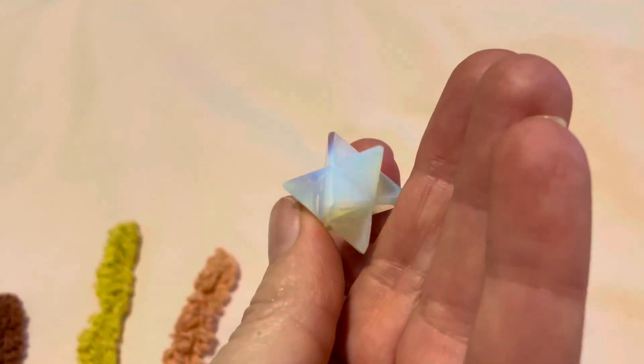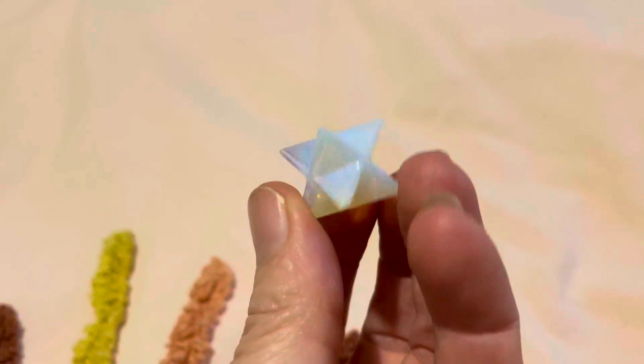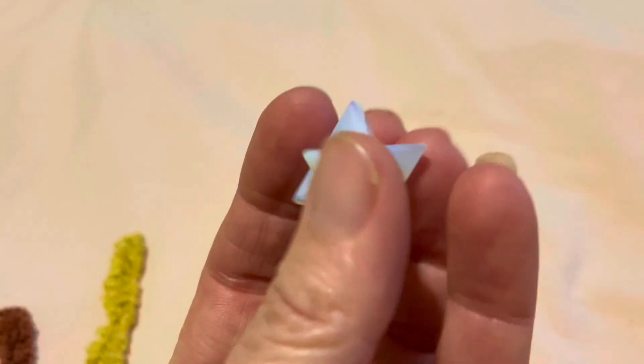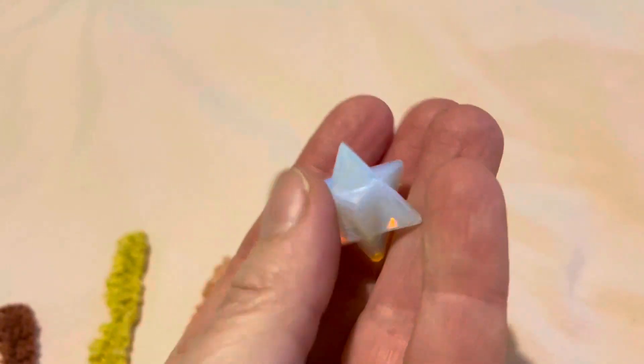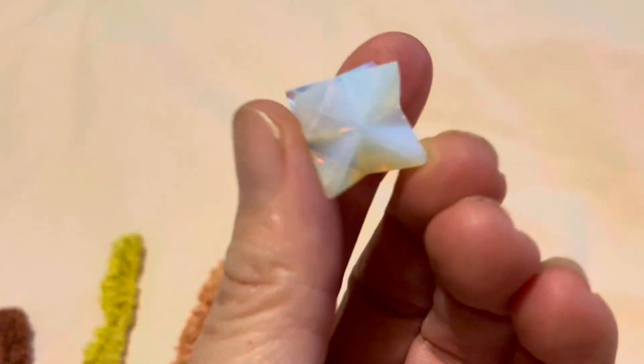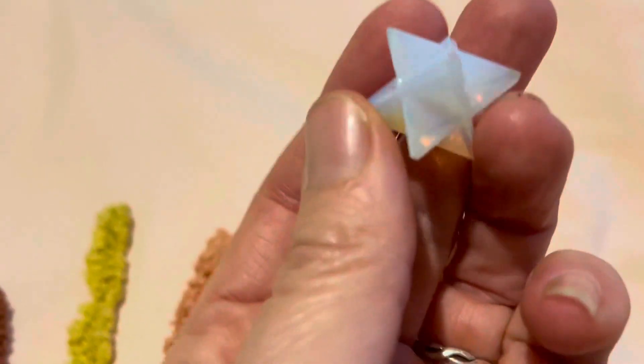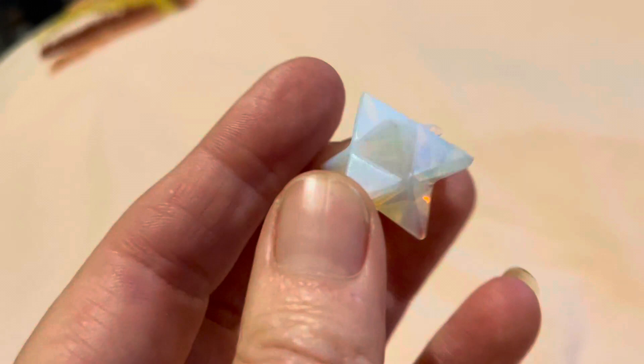It's between 20 and 30 grams. Each one is a little bit different because they are handcrafted. They are satisfying to use as a little fidget, but there's a lot of people claiming a lot of things about them. All I really wanted to do was show you what it looks like.